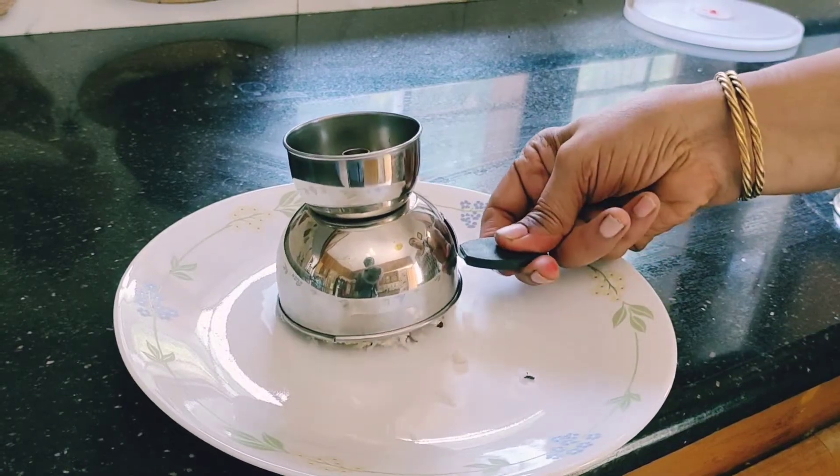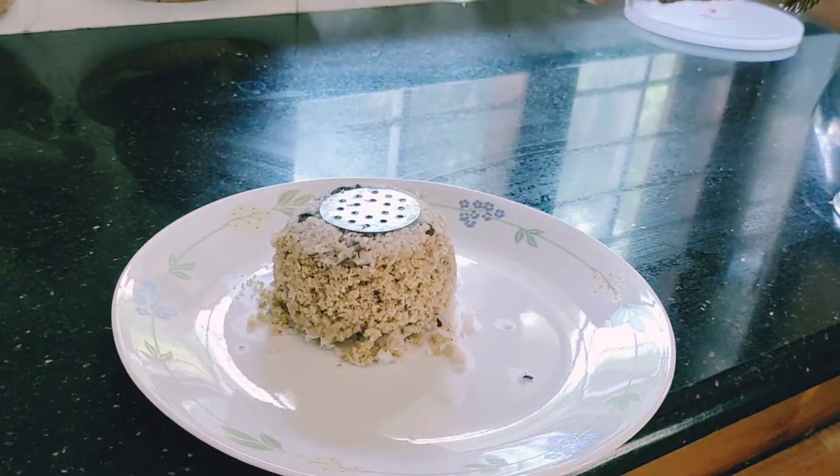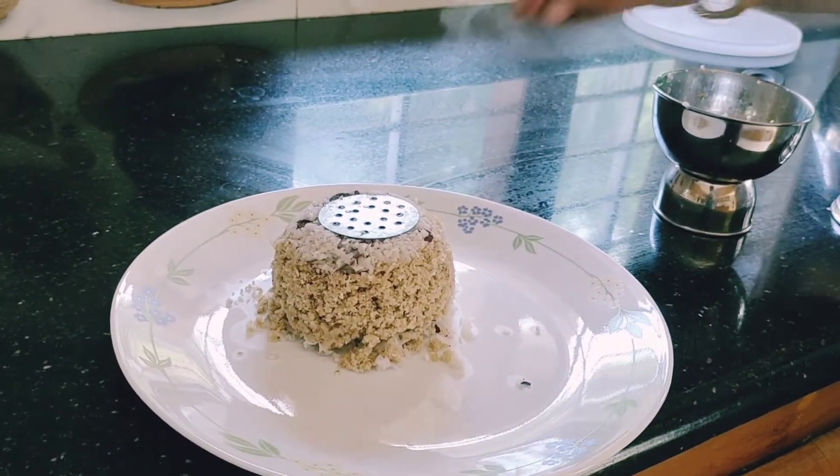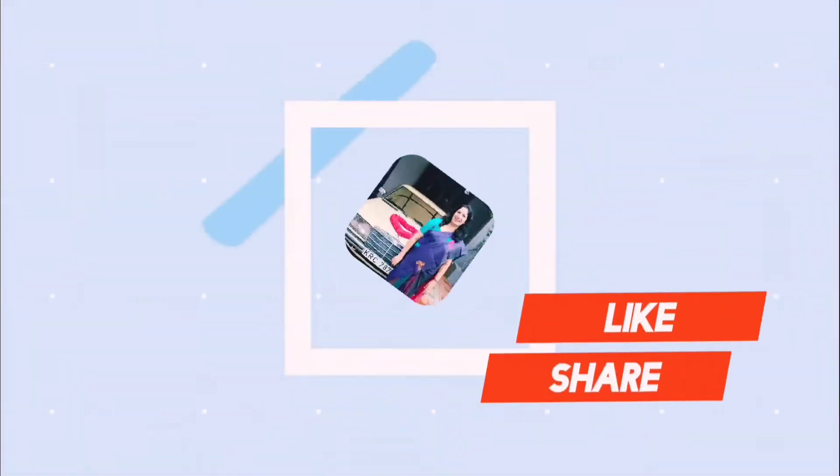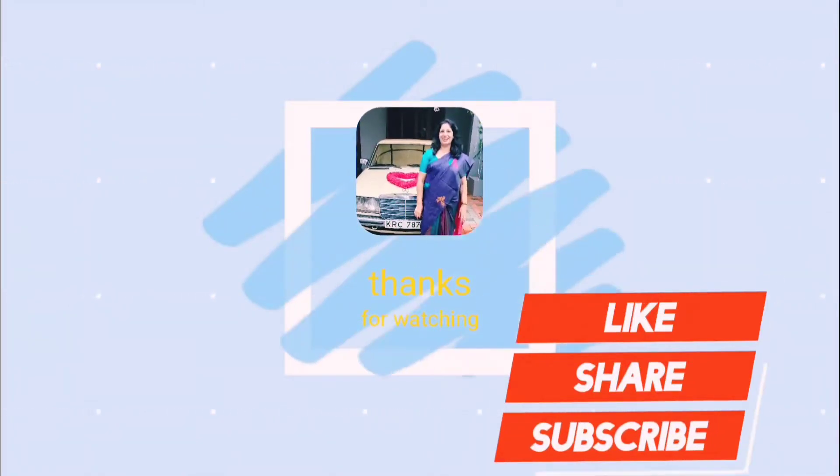Enjoy this with banana or any other curries you like, but banana tastes better. Thanks for watching — please like, share and subscribe.